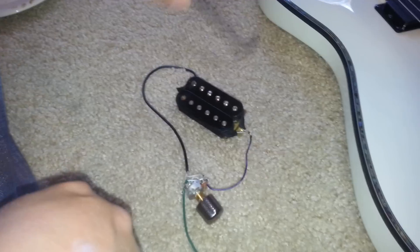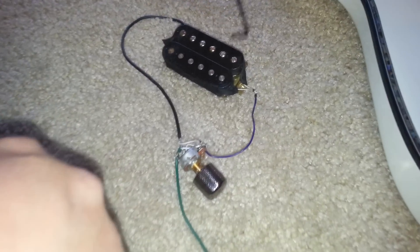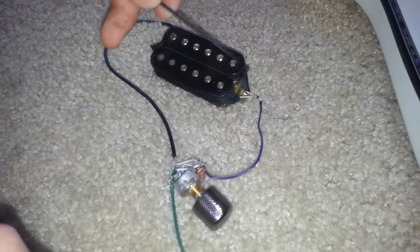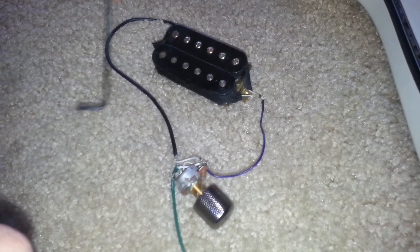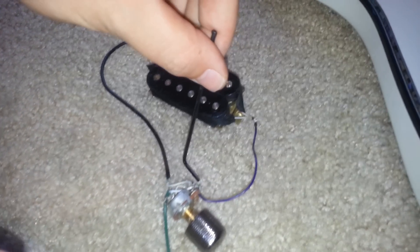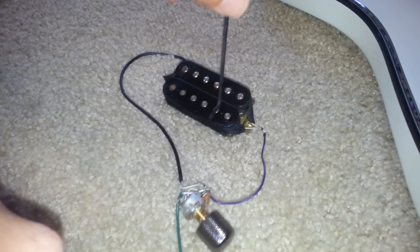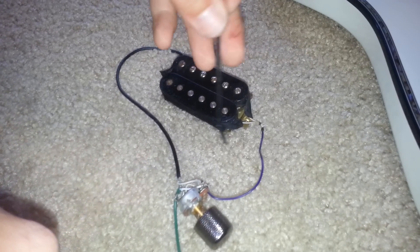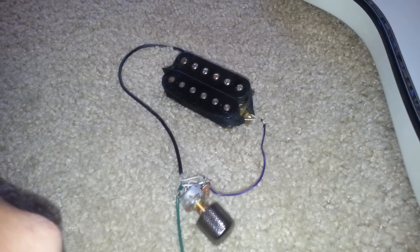So that is what coil splitting does — you connect the two single coils inside the humbucker. Then you connect it to either: if you want to shut off one side, connect it to the hot side, which is the positive side. If you want to cancel out the other side, connect it to the ground, the negative. It's very simple.